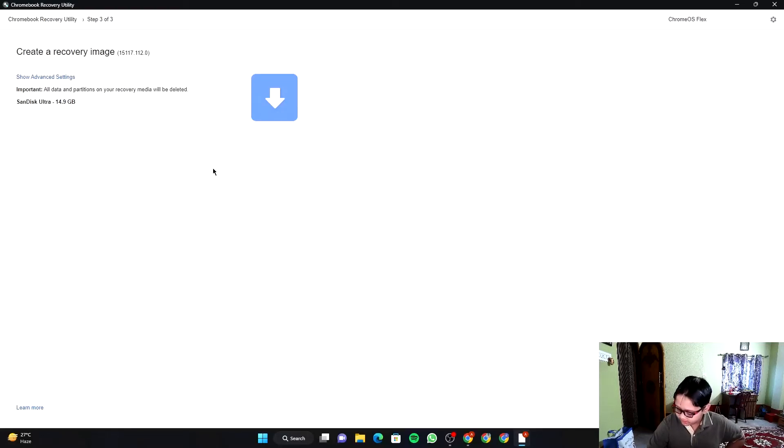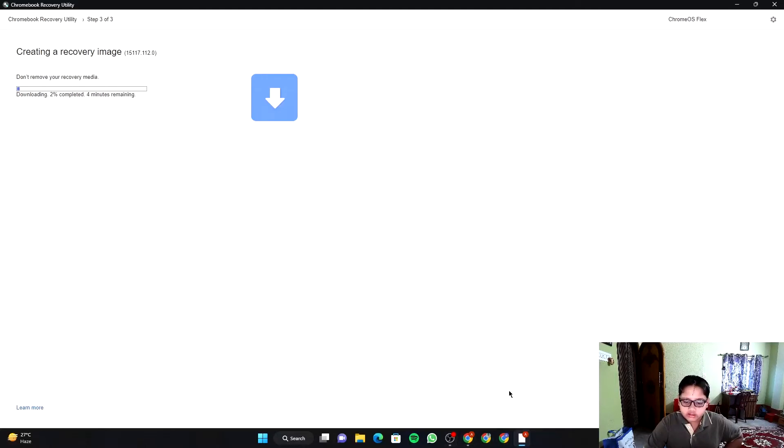One important thing: all the data you have on your pen drive will be erased, so make sure you take a backup of anything important. Then click on 'Create Now'.